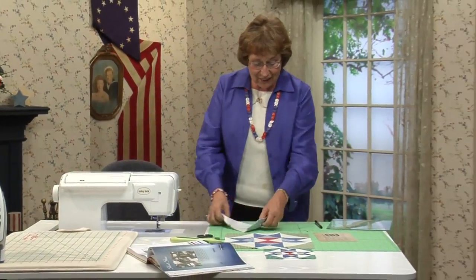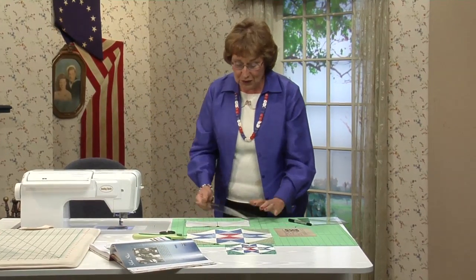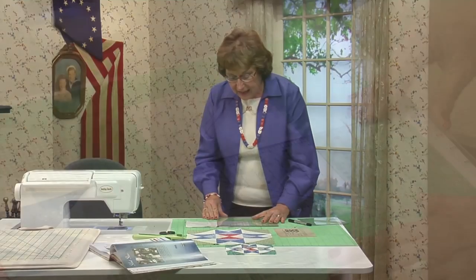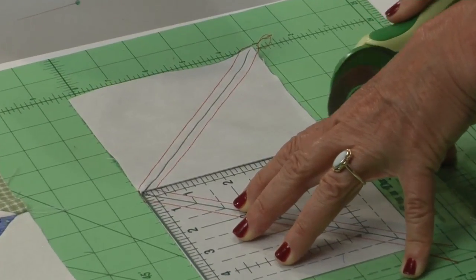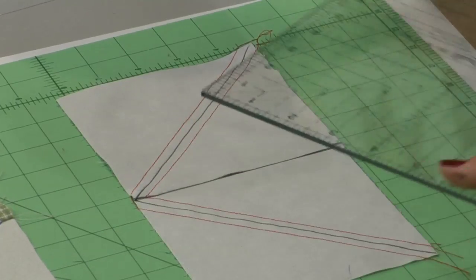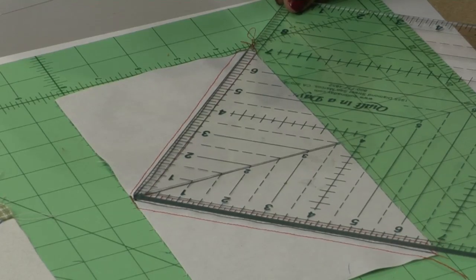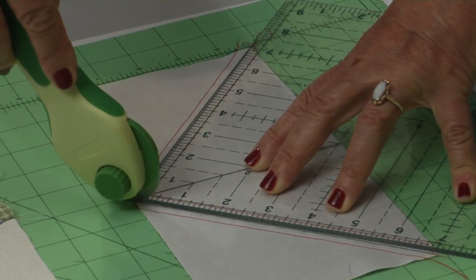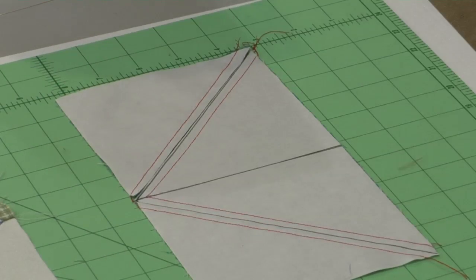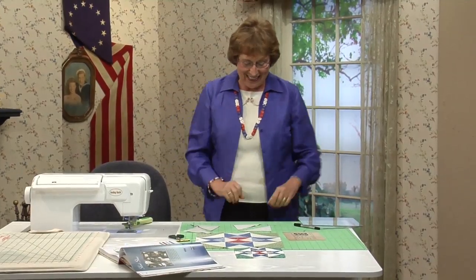All I have to do now is cut on those lines. You can reverse the procedure — go ahead and take the square you cut right in the middle, then cut right in half. Turn your ruler, put it back on those lines, and cut up and down. You've got all four corner pieces. That's pretty magical, isn't it?